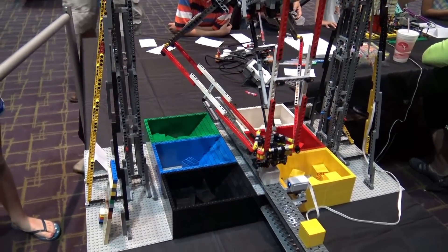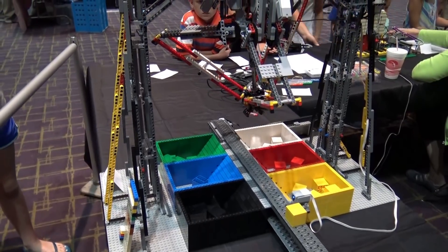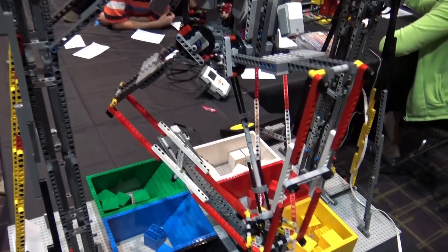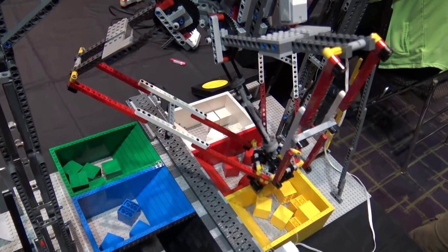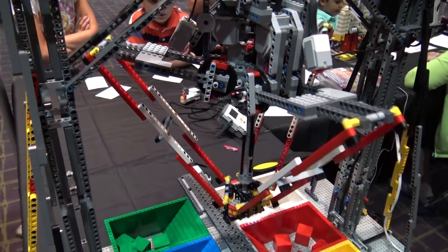It uses three motors to move around the arms, which are placed 120 degrees apart. And using some not-too-complex trigonometry, you can just give it a set of 3D space coordinates and it will give you the angles the arms need to be at to move there.